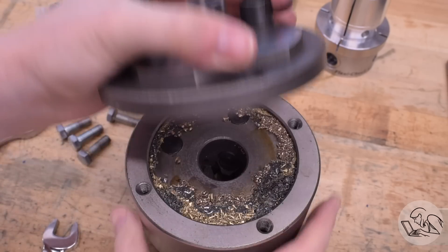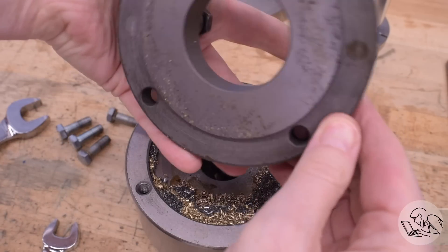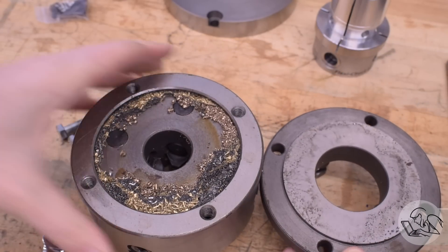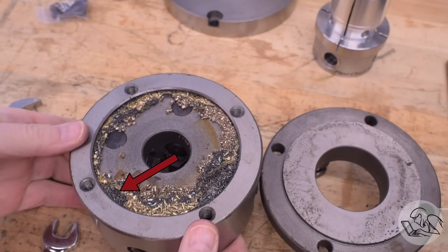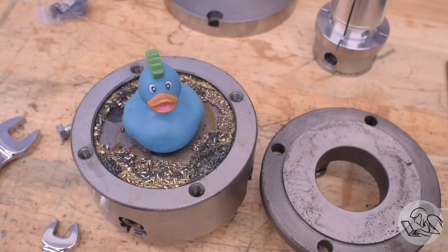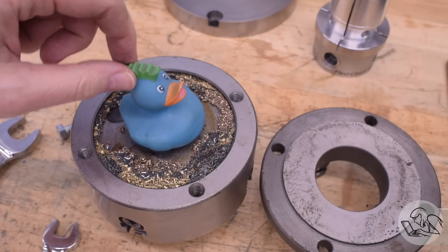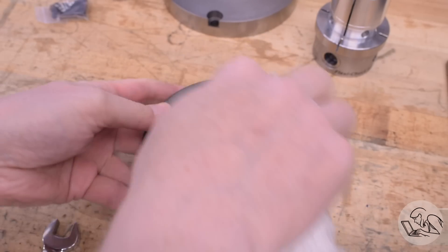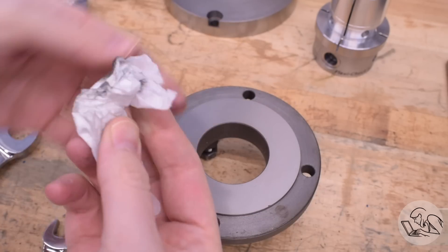Time to clean out the four-jaw anyway. Being a model engineer, the chips are mostly brass, some cast iron, and a little bit of tool steel — a very nice chip nest for Swarfy. Let's get this cleaned up and see if it's going to be a nice easy mounting solution for the Flexi-Chuck.